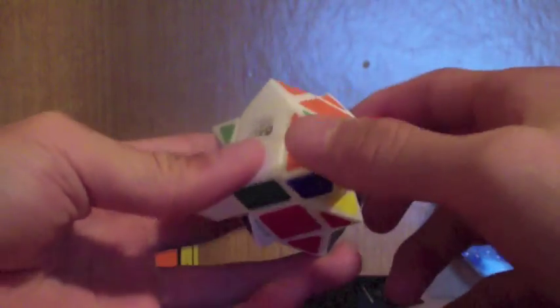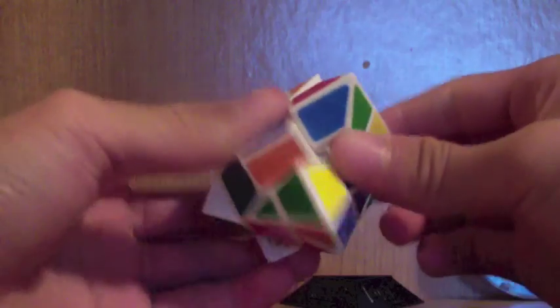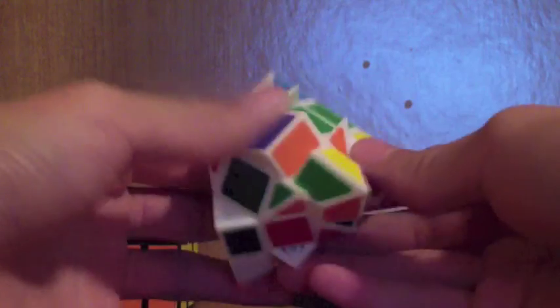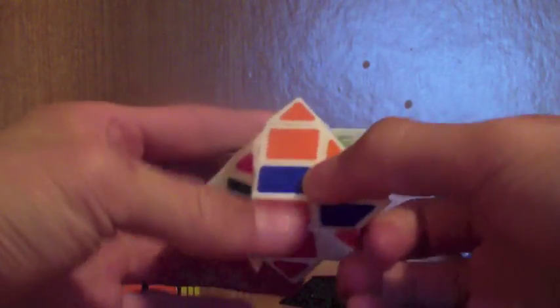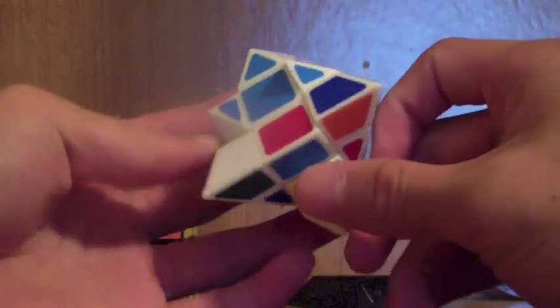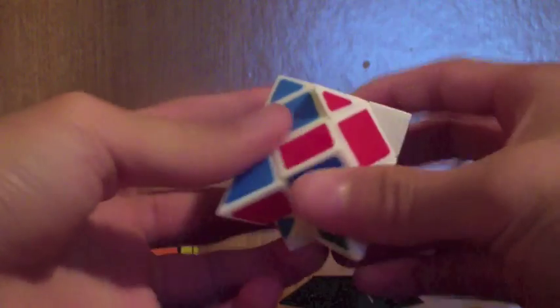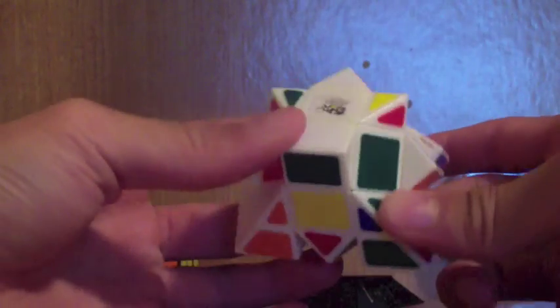This bottom side doesn't have to be complete — as you can see, these two are not complete but these four are. Let's get back to F2L. I see this pair is already paired up but in the wrong layer, so I'll go insert it. It's confusing because it shape-shifts. At first, it might be hard to recognize which pieces you need, but I'll walk you through one case.